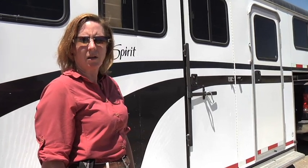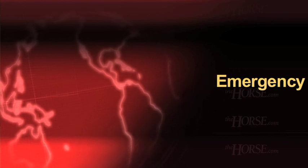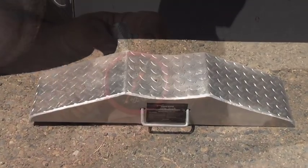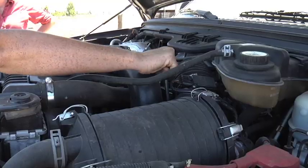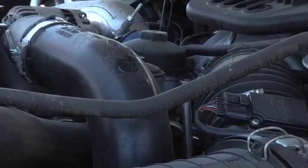Nobody wants to think about a breakdown, but it's important that you have the proper emergency equipment on hand in case you do break down. Have a jack, have a properly inflated spare tire, have all of your fluid levels checked and topped off, and make sure your truck is in proper working order before you begin the trip.